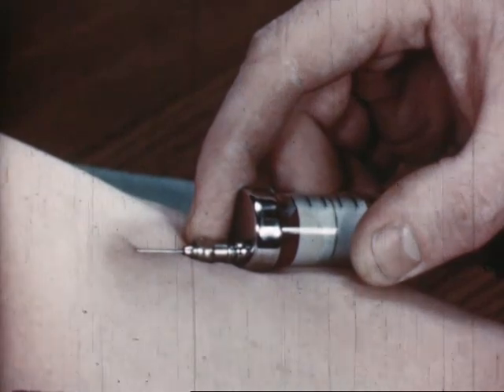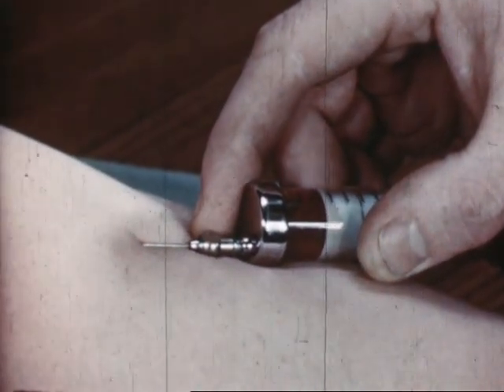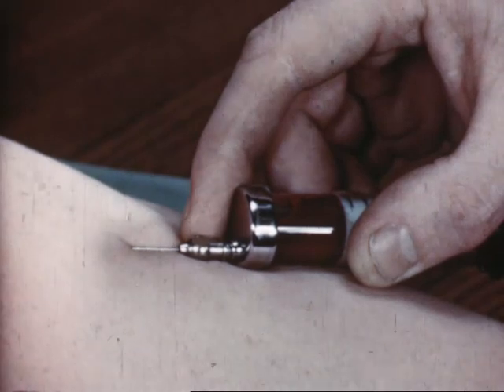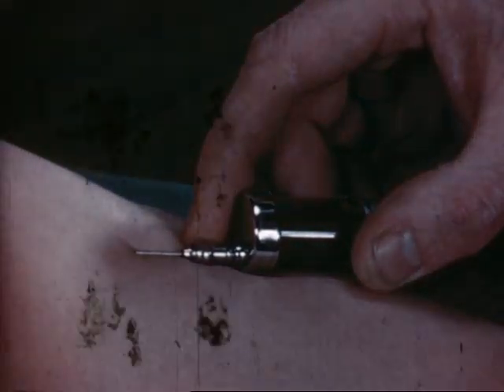Venipuncture is one of the most common procedures a doctor has to carry out in the course of his day's work. Patients don't like having venipunctures and are greatly relieved when they're done quickly and expertly. This film shows some of the faults that all too frequently occur and correct technique.